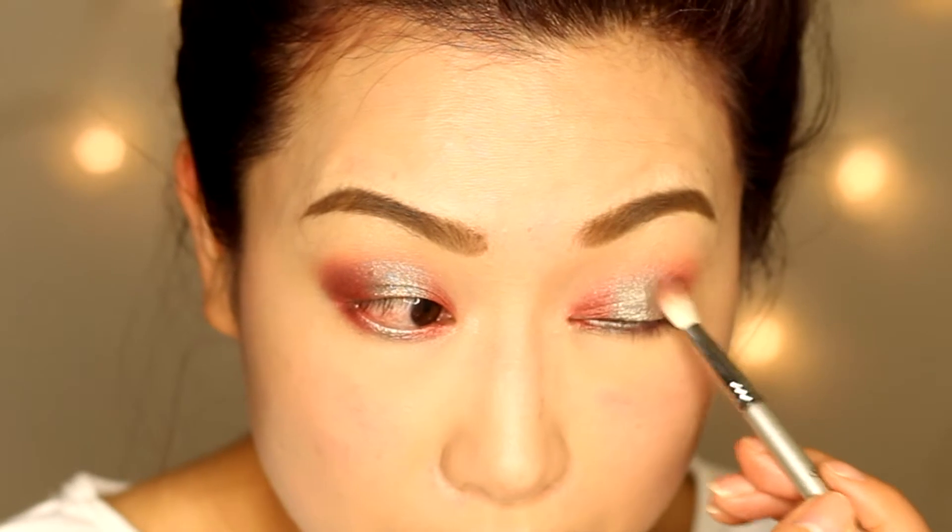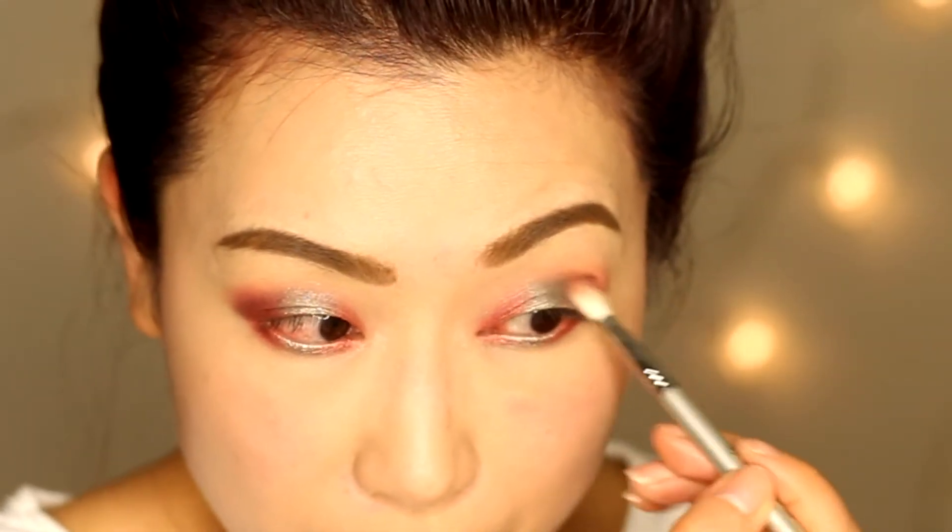Hello everyone. This is the look I'm going to do today. This is a three dimension eyeshadow look, or you can call it a spotlight eyeshadow look. Basically you're using a different color on the center of your lid, and then on both the inner corner and outer corner you use a different color. Same on the lower lash line.